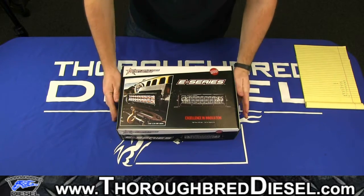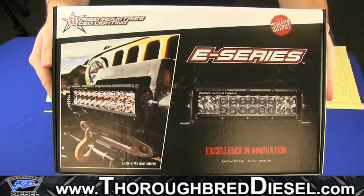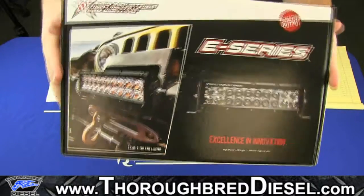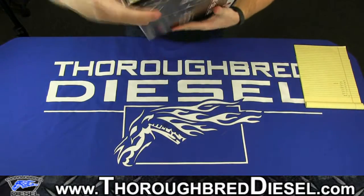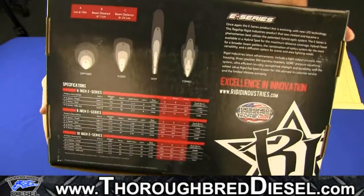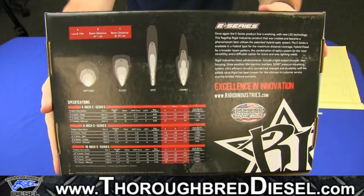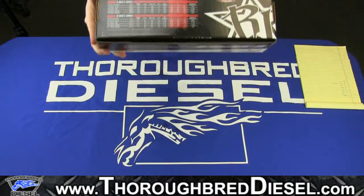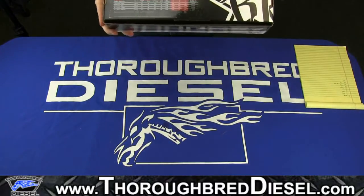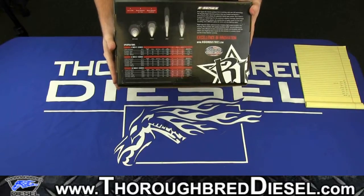We'll start with the front of the box, close up on it right there. And we'll flip it over to the back of the box where you actually have the different light patterns and the specs right there. You'll see there's really four different light patterns: the diffused, the spot, the flood, and the combo.